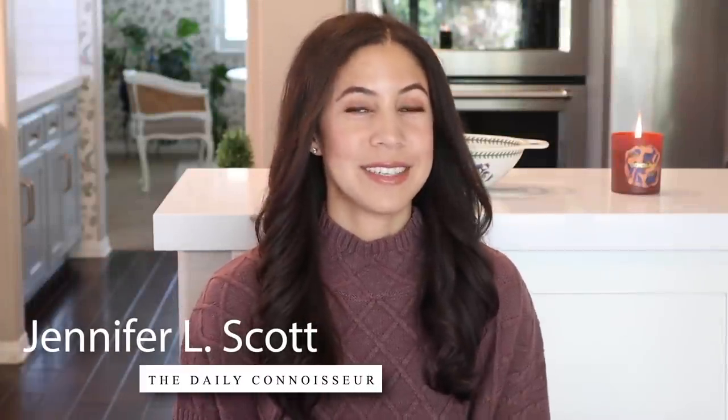Hello everyone, Jennifer L. Scott here, and welcome back to The Daily Connoisseur. I have another What's For Dinner video for you today, but this one has a twist. All of these recipes are very impressive — they're gourmet, they taste fantastic, they look impressive, but they're so easy to make.